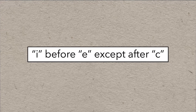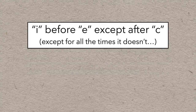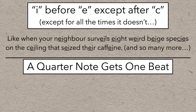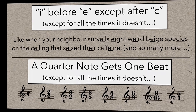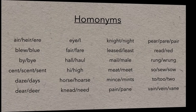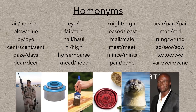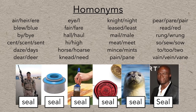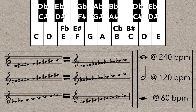Like in English, the rule of 'I before E except after C' — except for all the times it doesn't, which is so many times. And in music, how a quarter note gets one beat — except for all the times it doesn't, which happens kind of a lot. English also has homonyms: words that sound the same but are spelled differently, or words that are spelled the same but mean different things, and if you mix them up it can be very confusing. Music also has things that sound the same but are written differently because they perform different functions depending on the context.